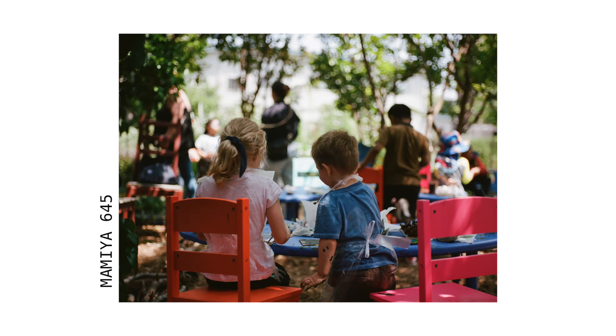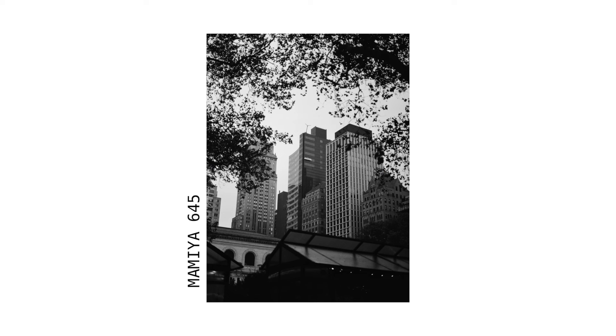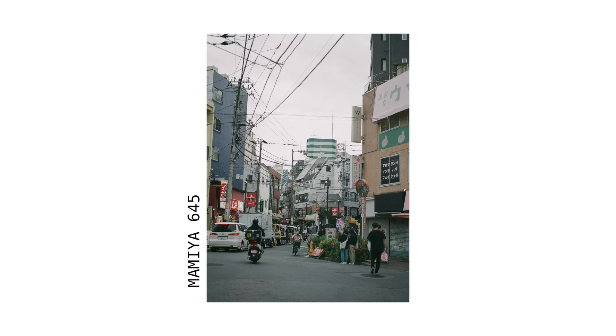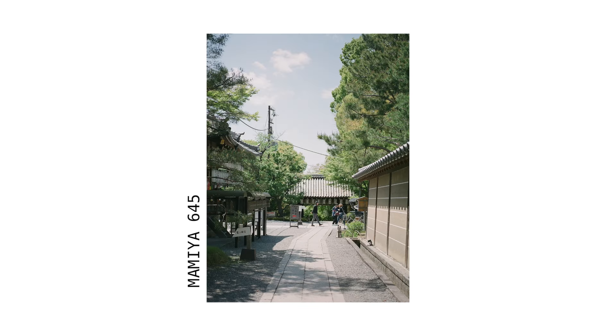This is a camera I would use professionally, and I have used professionally. I've noticed that it gets really crisp and sharp images, and I like shooting architecture with it. I think it's really cool for that, especially with the format. It's good for cityscapes and for traveling.